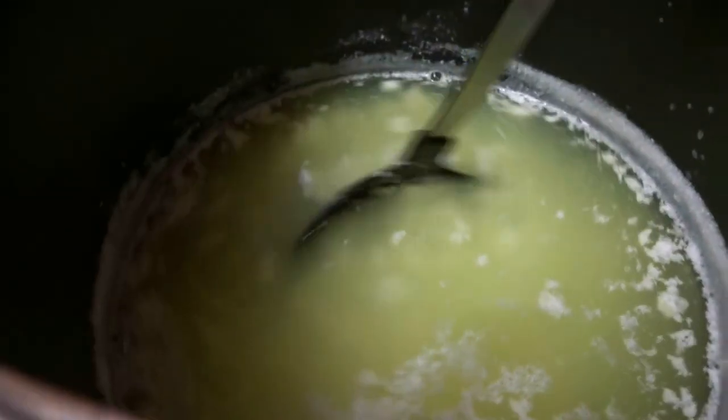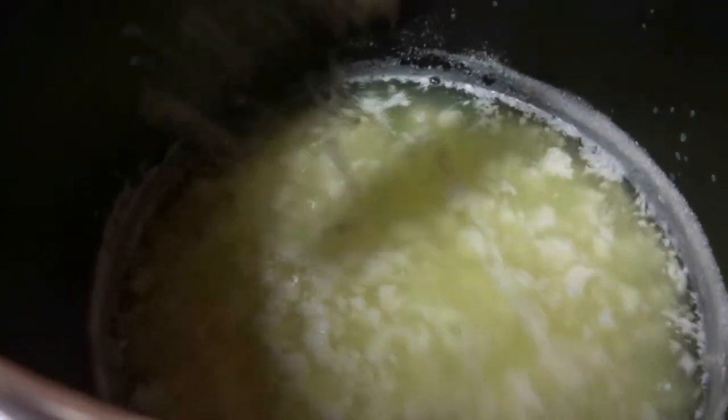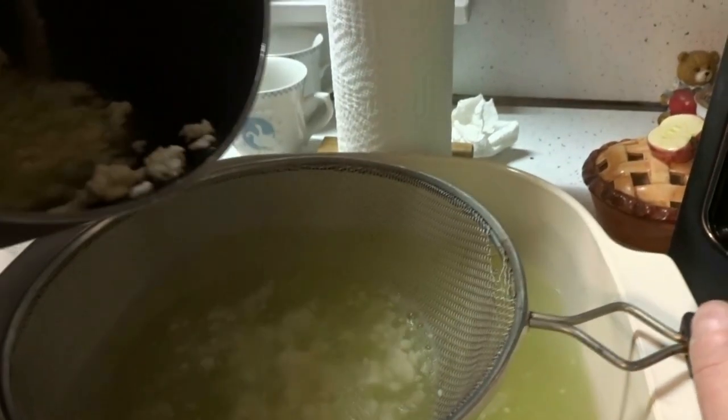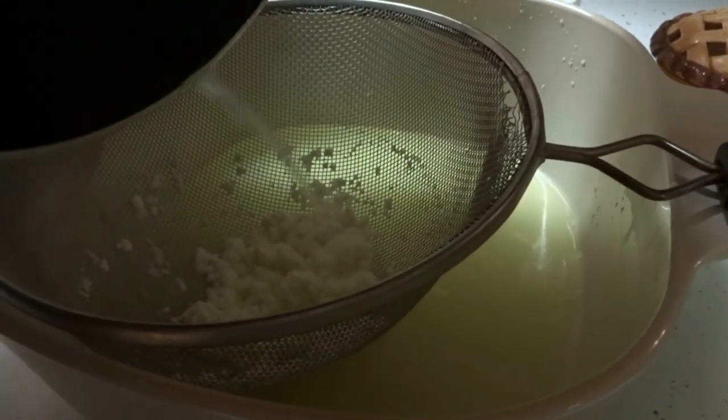After you mix it for a minute, take your curds and strain them from the whey. Take your pot and dump it into the strainer. Some people use their whey, but I don't, so I just poured mine down the drain.